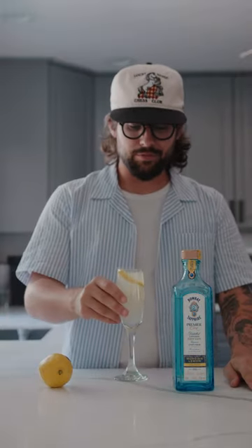And there you have it, the French 75. It is great for these hot summer days with the citrus flavors, and honestly anybody can enjoy gin, especially in a Premier Cru French 75.